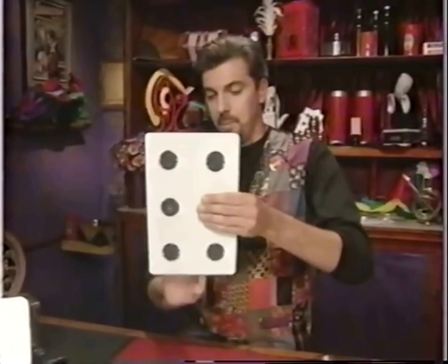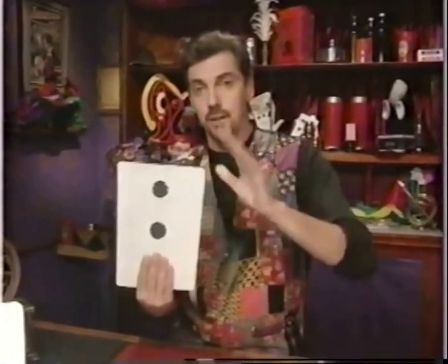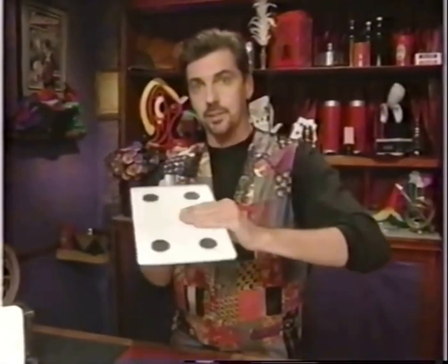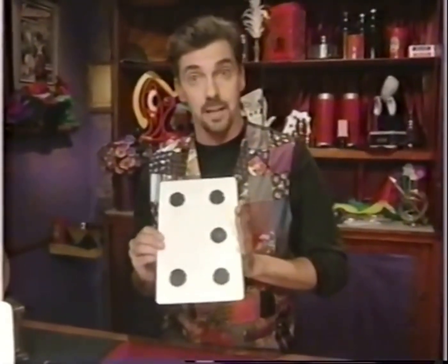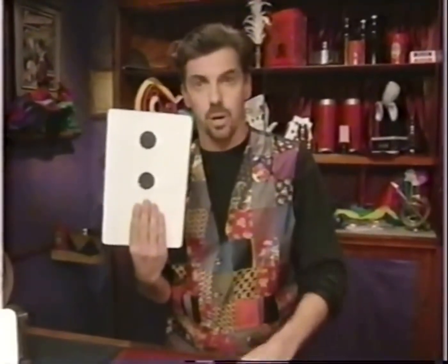Now the right fingers go on the back, thumb on front — turn the card over and it should look like there are three dots, but there are really only two. Finally, place your left fingers on the back, thumb on front, and turn the card over one more time. To your friends it looks like there are four dots, but there are really five. That's it, that's all you have to do.